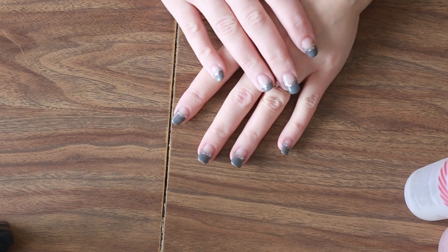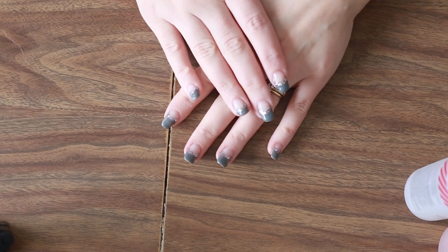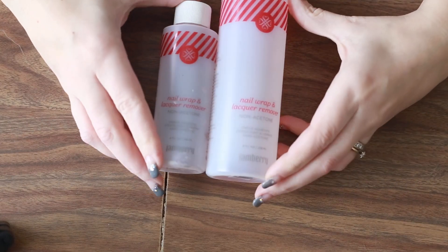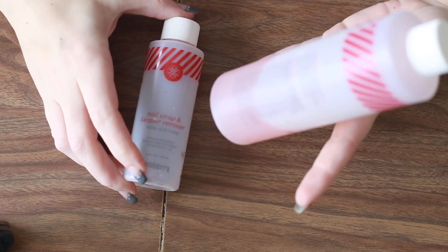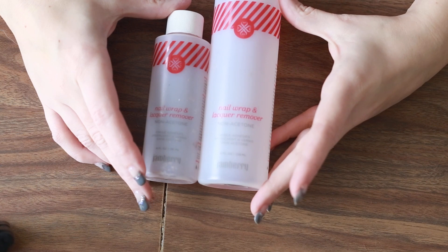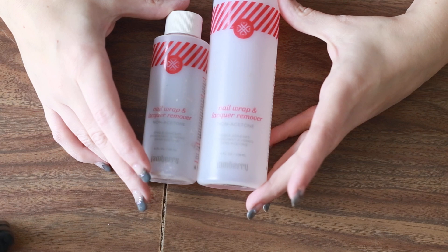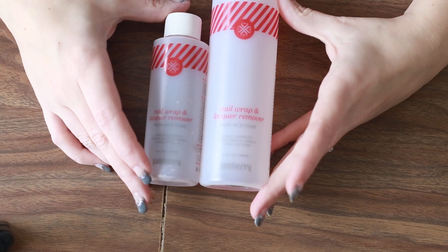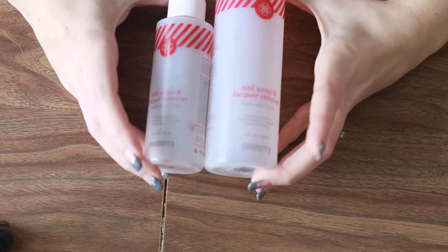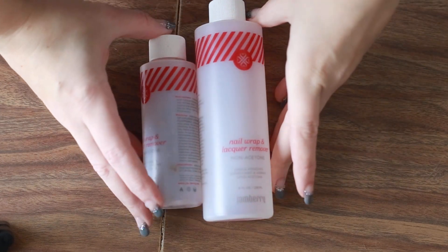I'm going to show you what I use and what the trick is, because a lot of people will soak them off and it takes like 20-30 minutes. I don't do that. I want to tell you about a game changer. This is our nail lacquer remover — it's non-acetone, it is amazing and hydrating. This is what has saved my nails. I have basically worn Jamberry for two and a half years straight without breaks. I always go for this size now. It's a huge difference.